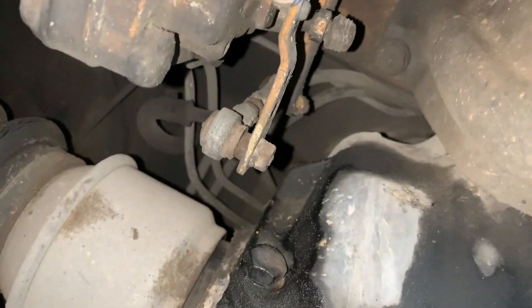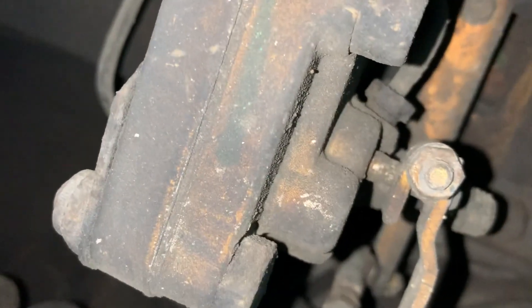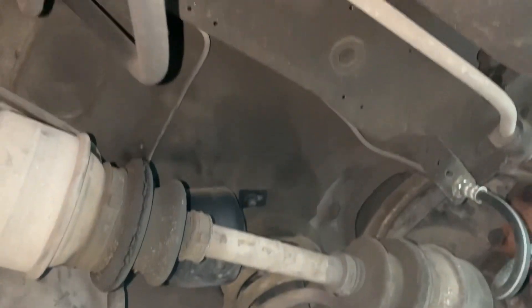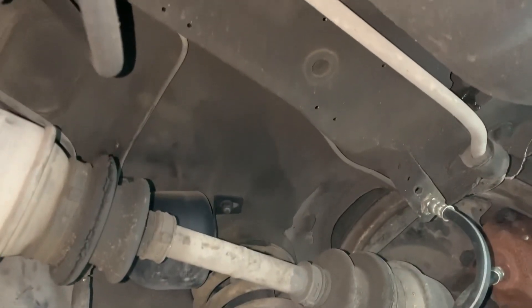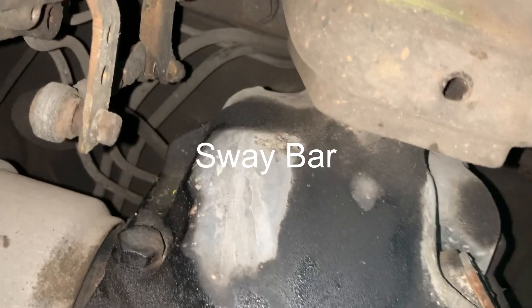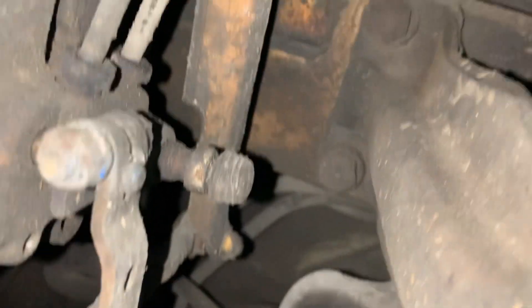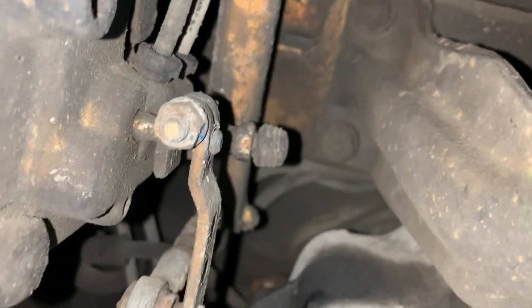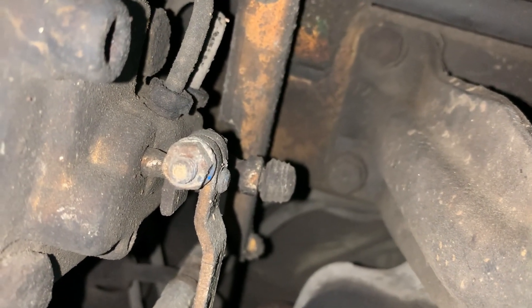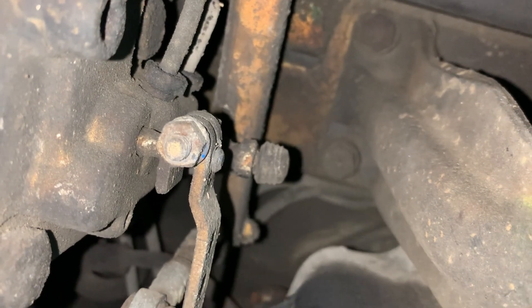The lever is tied to what looks like a torsion bar back here — it may act as a torsion bar. The top part of the lever rides on that bar and goes up and down with the suspension, which controls the ride height. The adjustment on this lever can control the ride height.